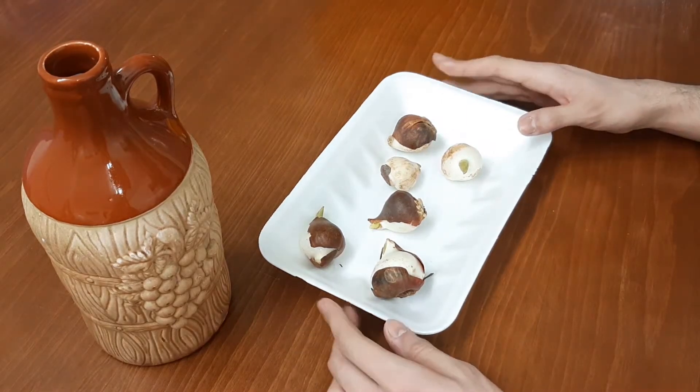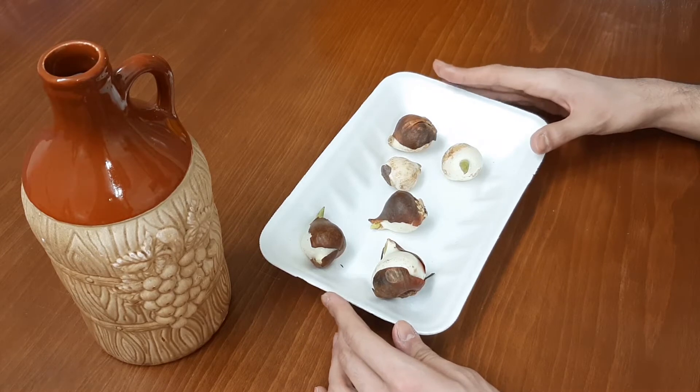First of all, we need to have some healthy bulbs. Here I have tulip bulbs. They are from yellow, orange, red and white tulips.